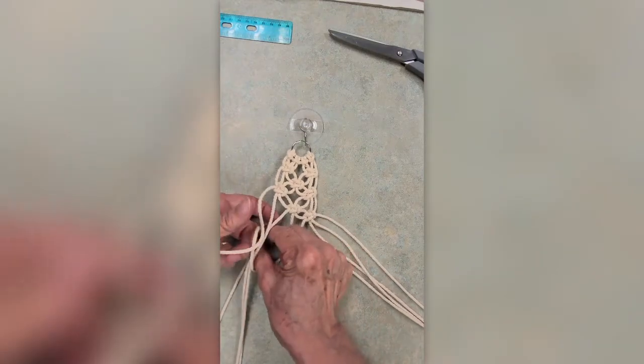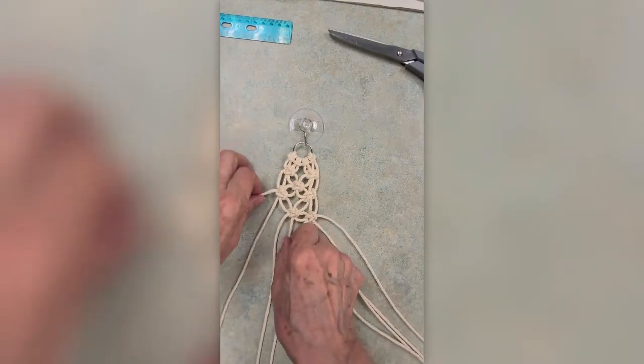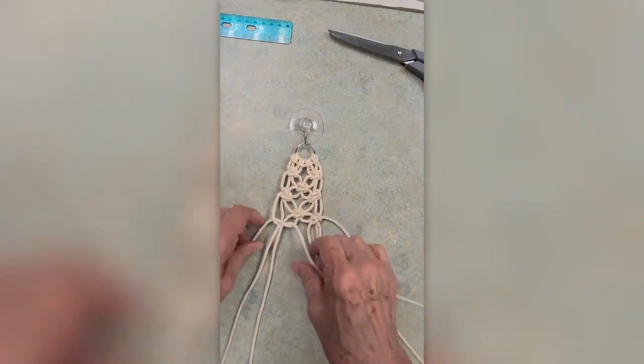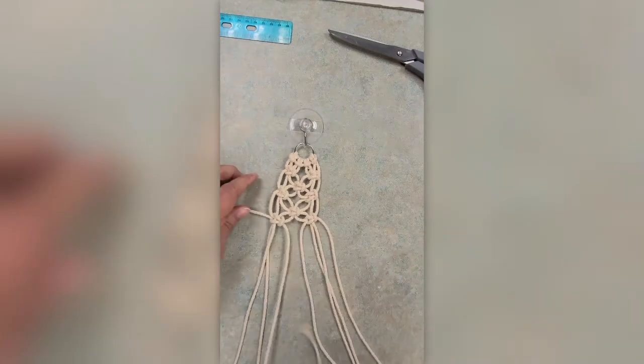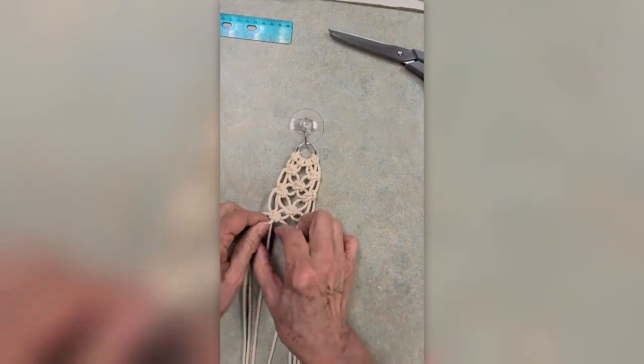And here's the last one. I messed up — everybody does it. It's very easy to start again. If you don't like the way something looks, maybe it's too tight or too loose, just go back and take everything out and do it again. It's easy. So now you're finished with the alternating square knots, and now we're going to leave some space before we put in an overhand knot.